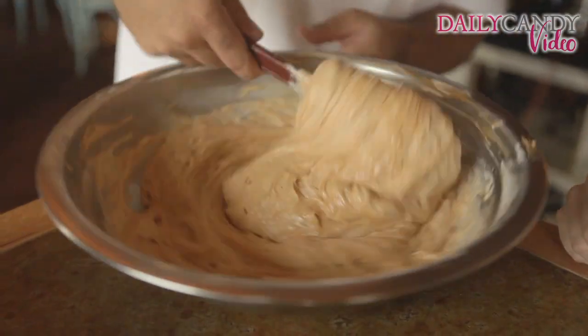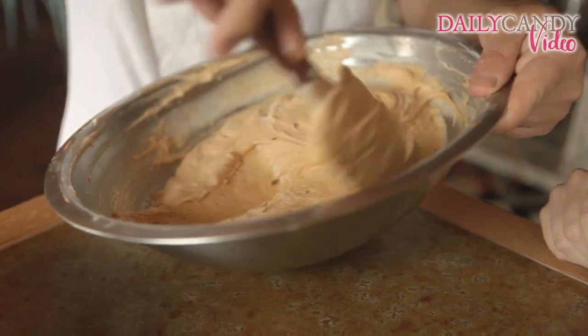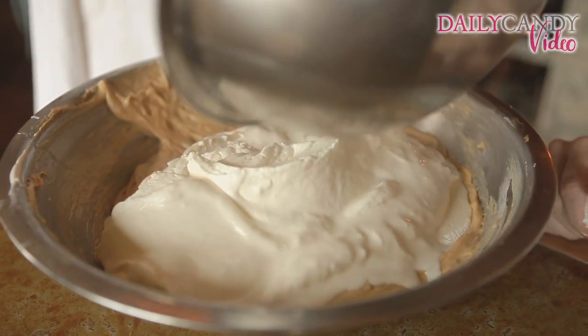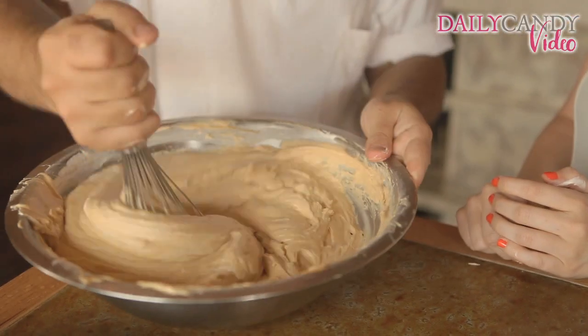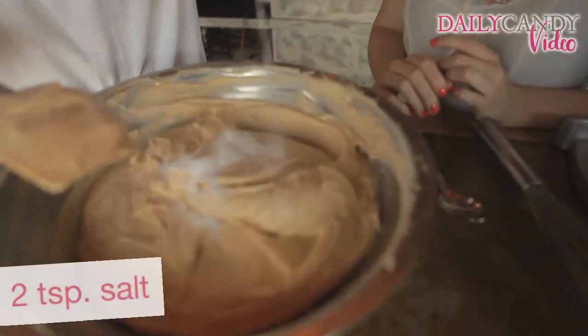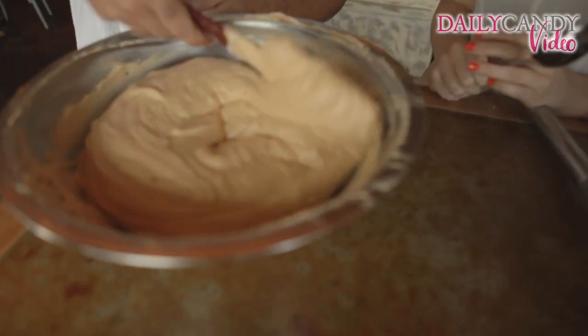Make sure there's no lumps anywhere. The last part of this cream is adding the rest of your soft whipped cream. We're going to keep folding, then whip it up a little bit with a whisk to make sure everything's nice and mixed. And this is just kosher salt, two teaspoons — once you add that, fold it right in.